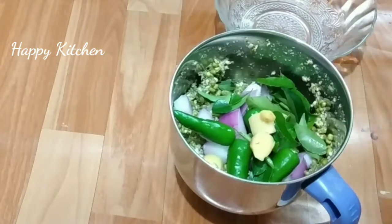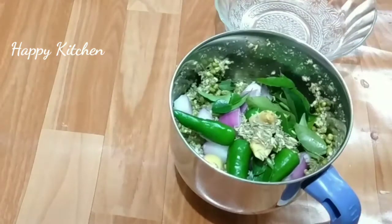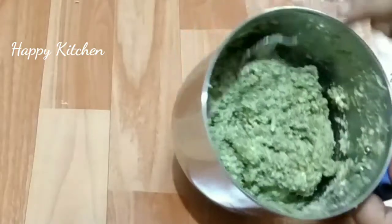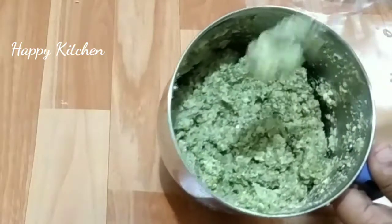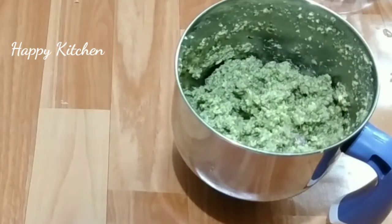Now we put it in. It is an exact thing. I'm going to taste it a little. Once I'm finished, I'll taste it.